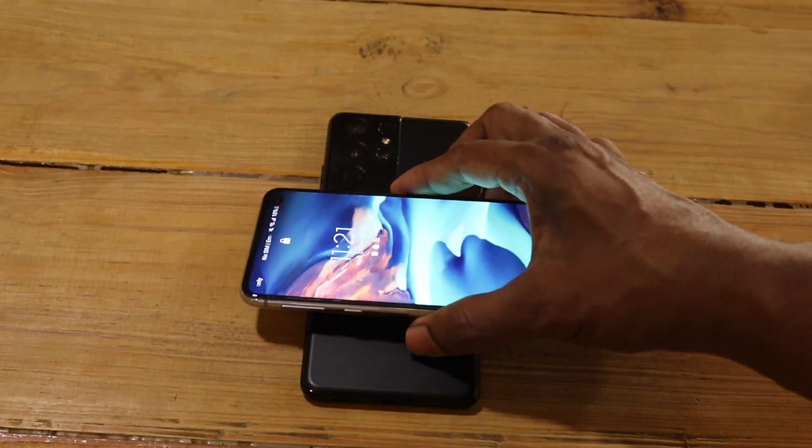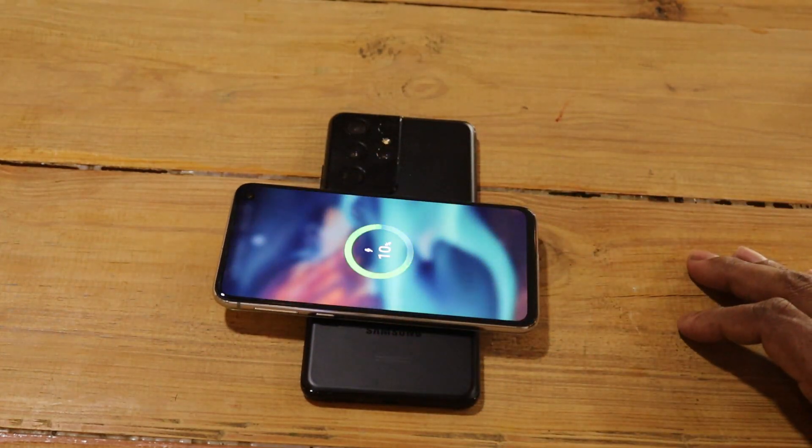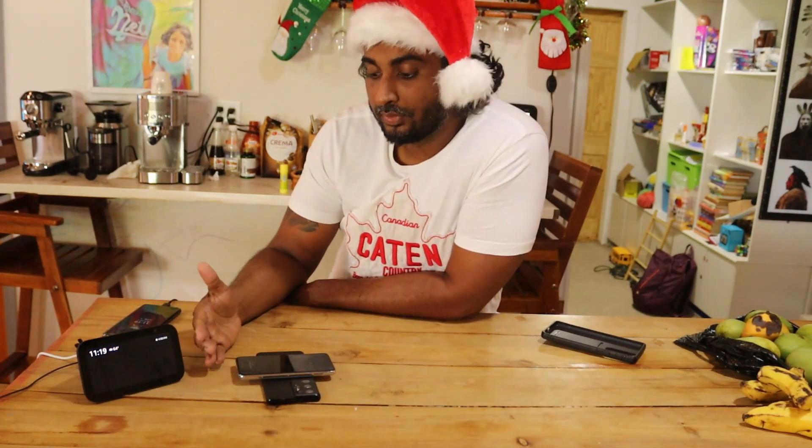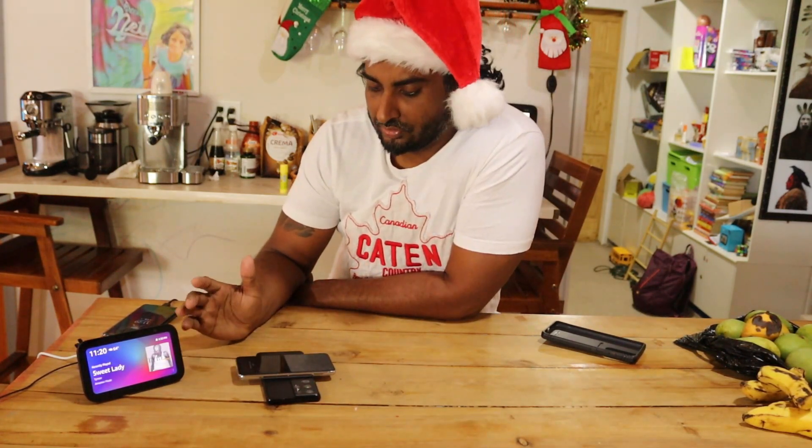Boom, it's charging! Wireless charging takes longer, I know that, but we still can't determine what the USB port problem is. For now I can just charge it wirelessly — it takes around three hours to get a full charge.